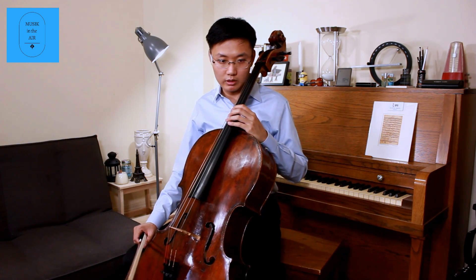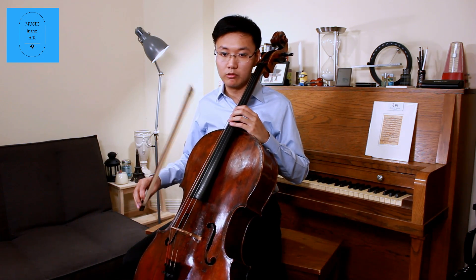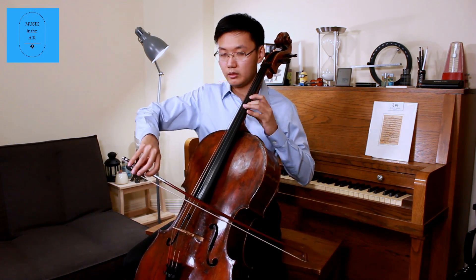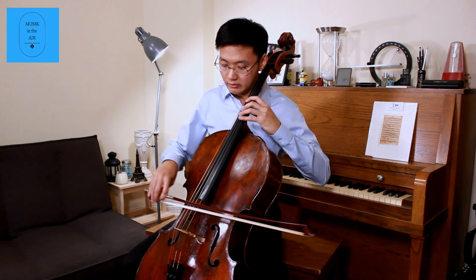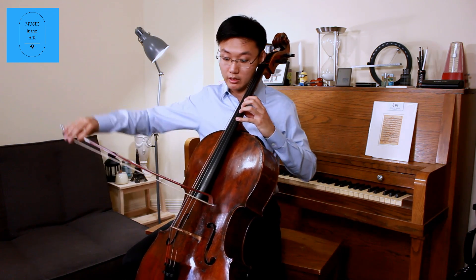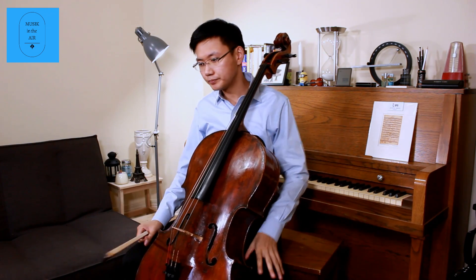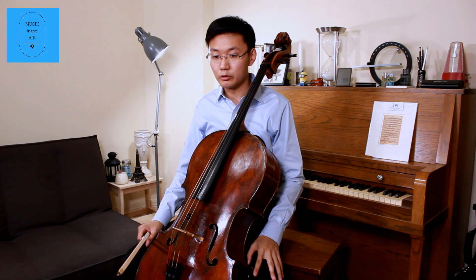So in this second theme, Beethoven chose to write something rather lyrical, which repeats again. But the third time it became something different with a totally different color. He wrote dolce on the score, which means sweet. So I use more vibrato and a little bit more speed, for more of a flow. So that's the two important materials in the exposition.